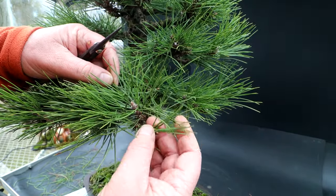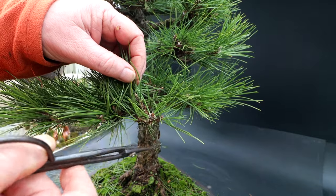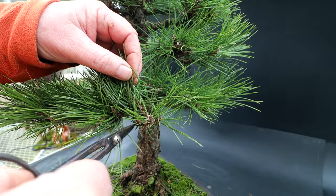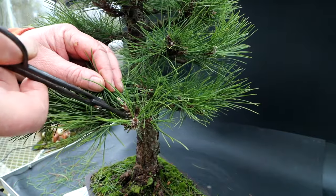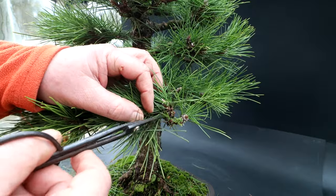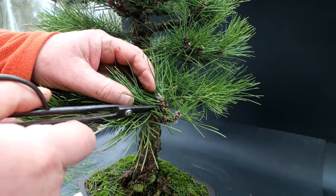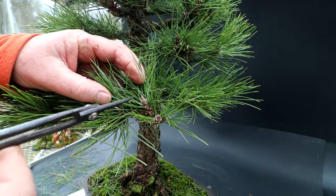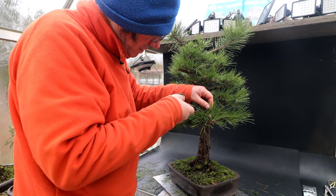Here is a good example — there are all kinds of back buds on this branch, three of them in there. Without getting light to those, they won't develop into branches. So this needle thinning allows light to get down there and you'll get branches developing in that area. Here's a look at a branch that's been thinned out really nicely — you can see it's quite clean underneath. You can see there's a new shoot that's interfering with the branch beside it.